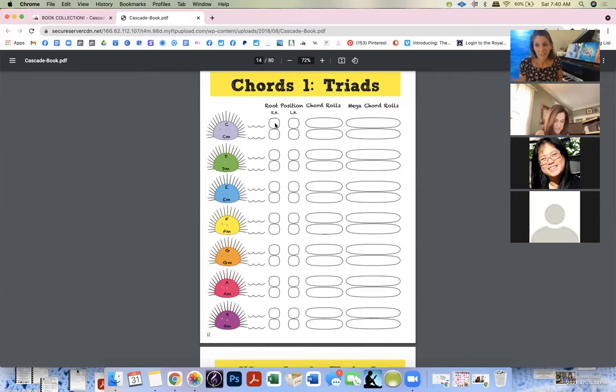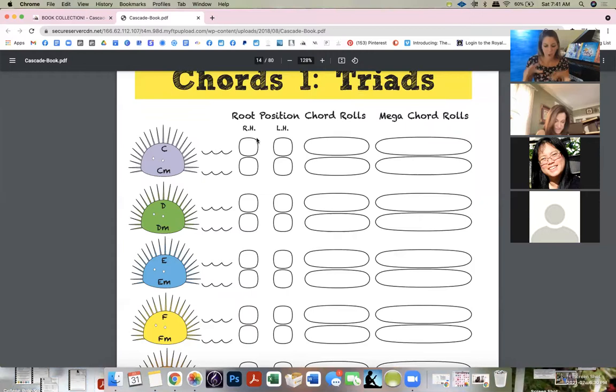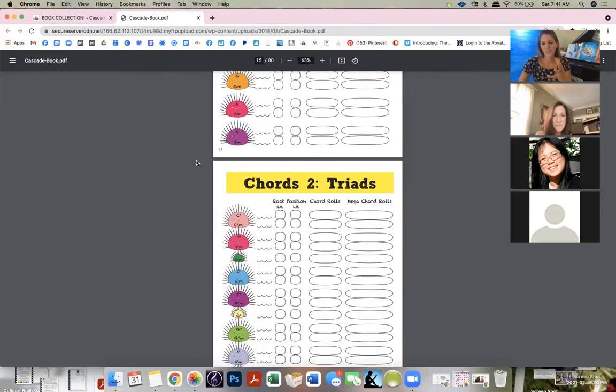We can jump around — they'll literally pick pages based on the little cute animals in there. I introduce theory just by looking at the piano. Next to the capital C for C major, I have them write C-E-G, so they're approaching theory just from looking at the piano and understanding it. It's instant reward, and they just want to do the entire book.